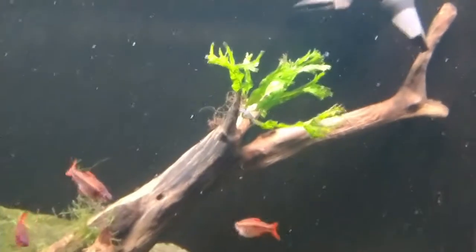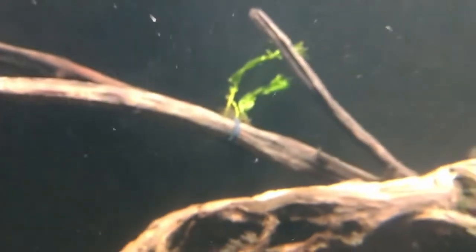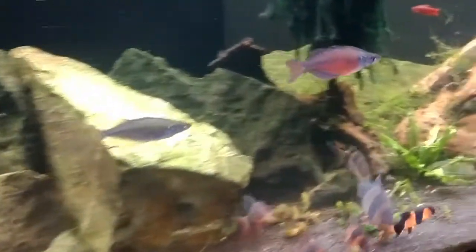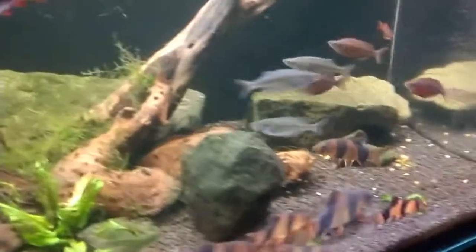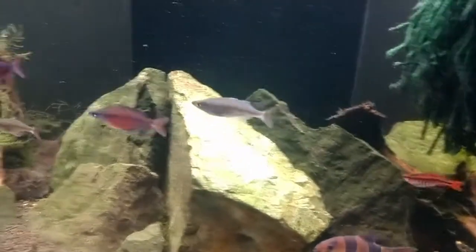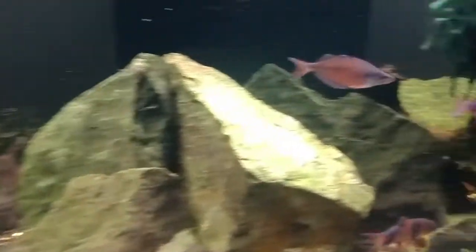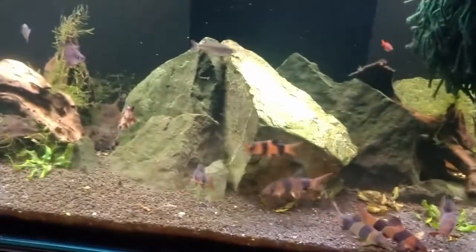Speaking of clown loaches and plants — I added a couple of Java ferns here, Java fern Windeløv; I've just zip-tied them on until they get rooted into the stick. I also heard today on a podcast that Bucephalandra is sometimes not as tasty to fish, so I was thinking about throwing a piece of Bucephalandra in this tank. Clown loaches can be very rough on plants.